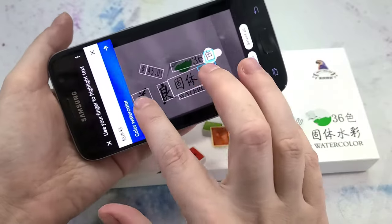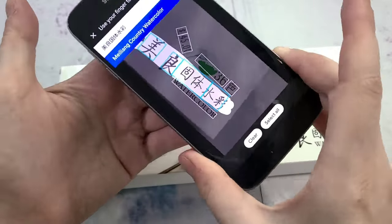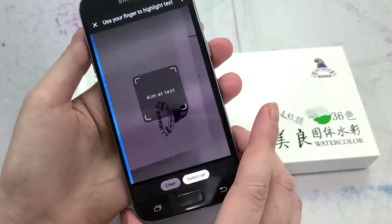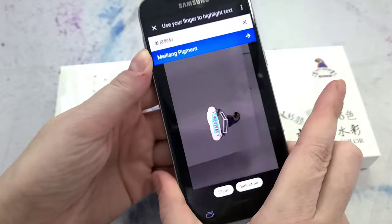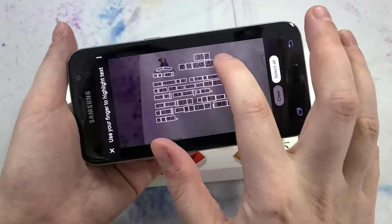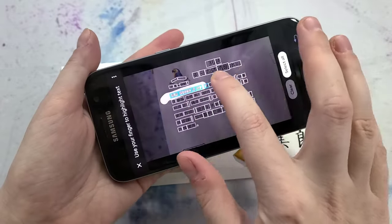Trying the photos I just took — that says 'color watercolor.' This says 'May Lane Country Watercolor.' Let me know in the comments how bad a job this is doing — or if it's doing a good job! Down here it says 'Mei Liang pigment' — okay, so maybe that's the brand. I think that is actually the brand. 'Mei Liang solid transparent watercolor,' 'Mei Liang pigment' — it's coming together now.